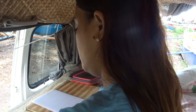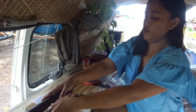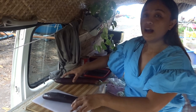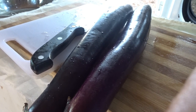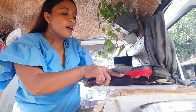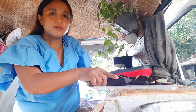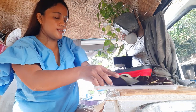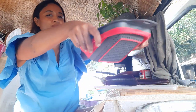First we're gonna clean the talong. Then we're gonna slice the eggplants into small slices. By the way, this is a collapsible cutting board — see, it's collapsible!